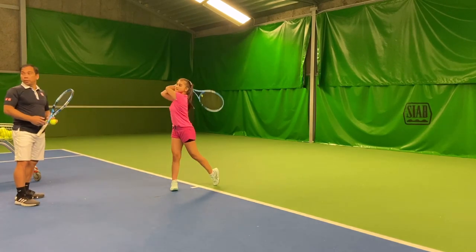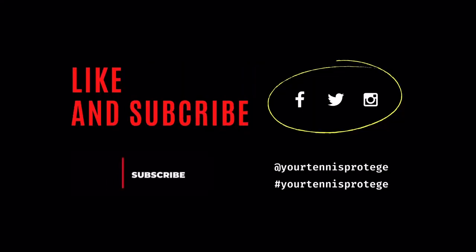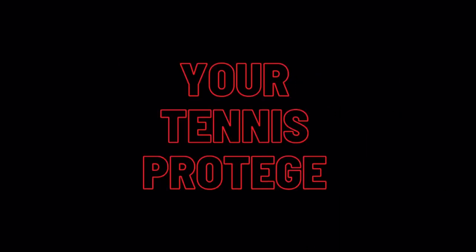Drop us a comment below to let us know how your results and progress are coming along. Don't forget to click the notification bell so you don't miss the next lesson. Thank you for watching.